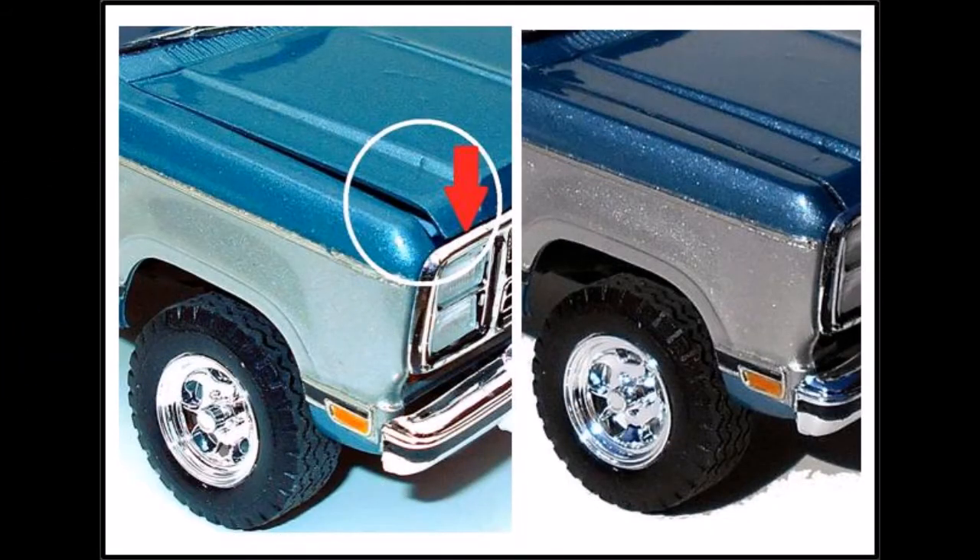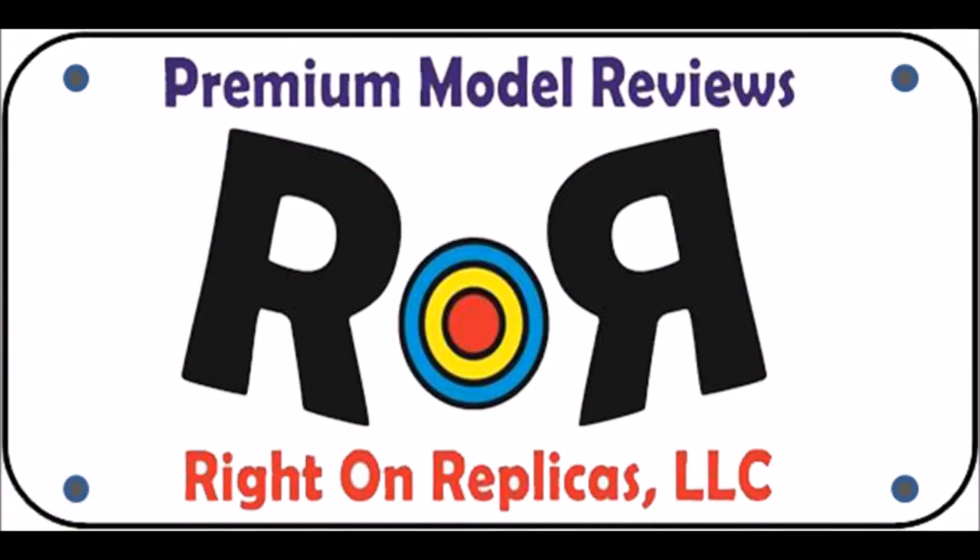When I first installed the grill I noticed that the hood no longer fit — there was an interference at the front end. So I simply scraped off some of the underside of the hood, especially towards the front, to make sure it would nestle down into place. I decided to print out some optional license plates to personalize my kit. I used my logo and printed out the plate on plain white paper with a colored printer, cut it out, added a little piece of clear tape to the top, then glued it on to the license plate areas with some clear glue.